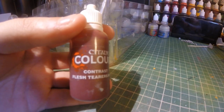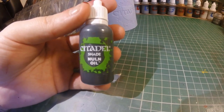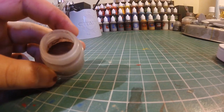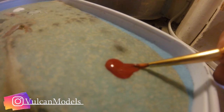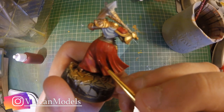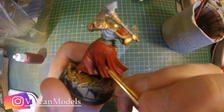You can use dropper bottles for everything — I've got my metallic paints in there, my contrast paints, and even some technical paints. What's also handy is you now have the empty citadel pots to use for things like dry pigments and various other things. I can't stress enough how beneficial it is to have these paints in dropper bottles. It might take a bit of time and get messy, but once it's done it is 100% worth it.